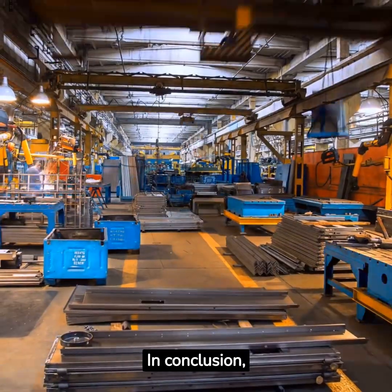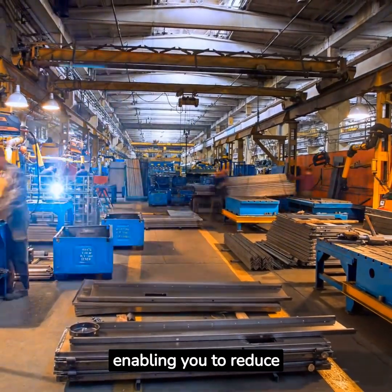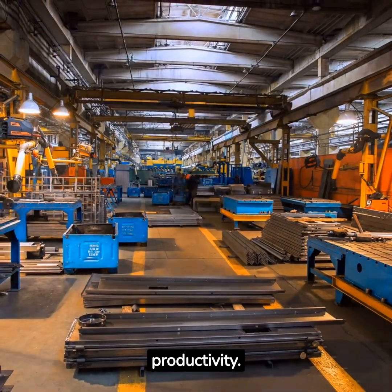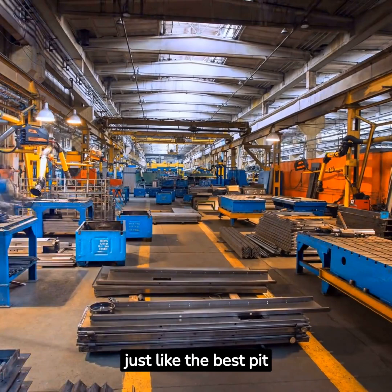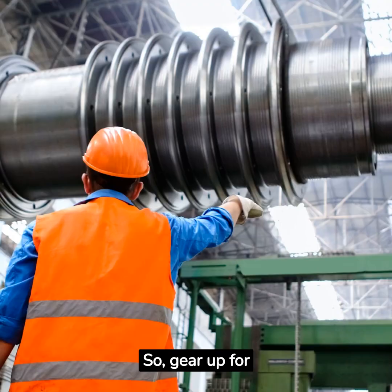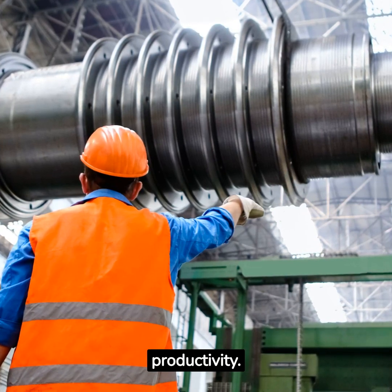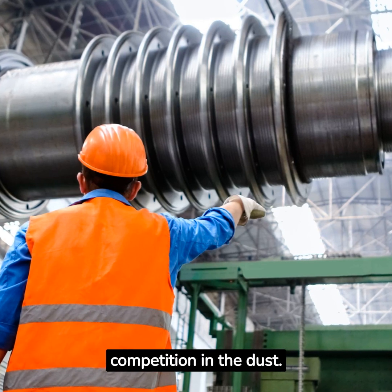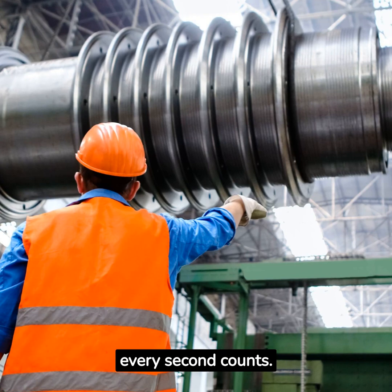In conclusion, SMED is a powerful tool for manufacturers, enabling you to reduce setup times and increase productivity. By following these 8 steps, you can drive efficiency in your operations, just like the best pit crew in a car race. So gear up for the race of efficiency and productivity — implement SMED and leave your competition in the dust. Thank you for watching, and remember, every second counts.